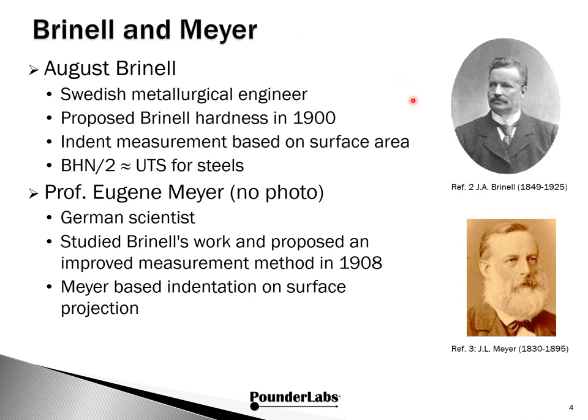August Brinell was a Swedish metallurgical engineer working in the steel industry in Sweden. He proposed the Brinell Hardness test in 1900. This is the indent measurement based on surface area. His interest was Swedish steel, and his measurement divided by two was approximately equal to the ultimate tensile strength of steels, which was his main concern at the time.